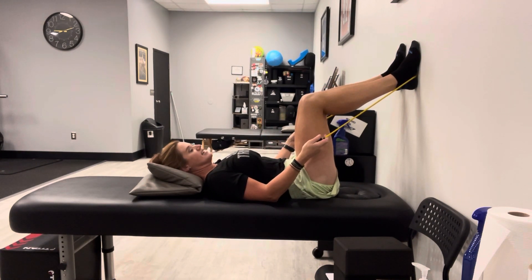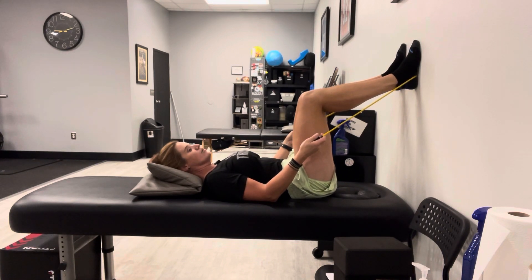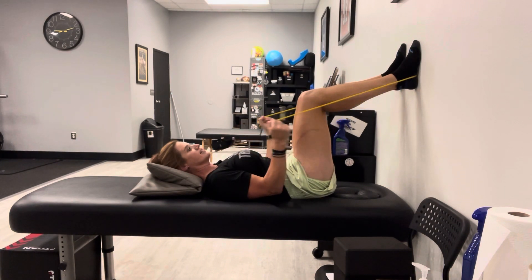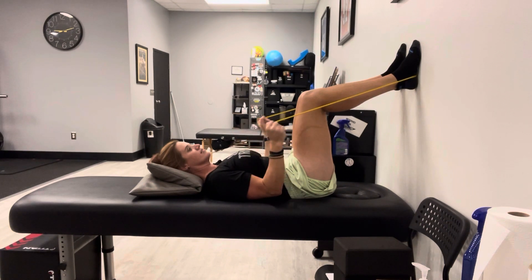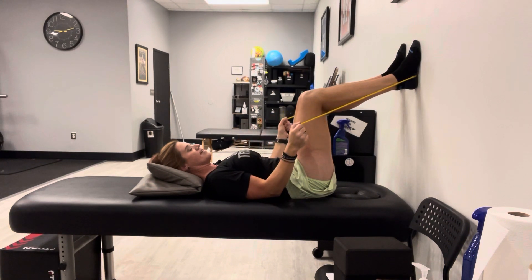For the second set, push into the wall, do your pelvic tilt, rib cage tuck, shoulder blades back and down and set. Then bring forward and back, getting the biceps working. And then relax.